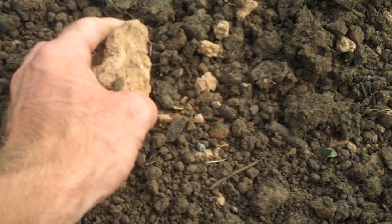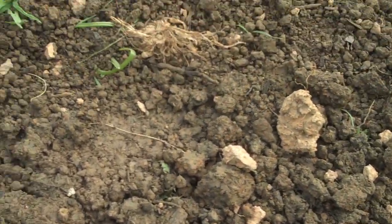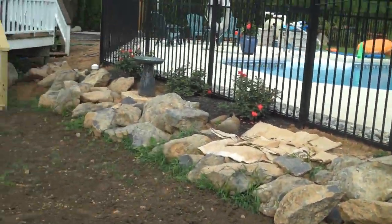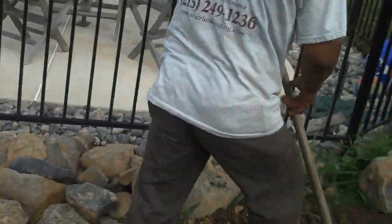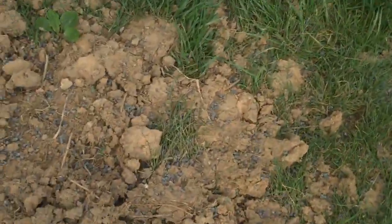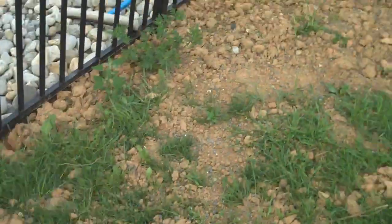We want grass seed to catch and grow in real thick and lush. We'll do that by tilling all this in and then at the very end putting seed down. There's a nice boulder wall around a pool that was just installed, and we're going to run this soil all the way, take out all this rough gray here, make it real nice and smooth, and seed all this.